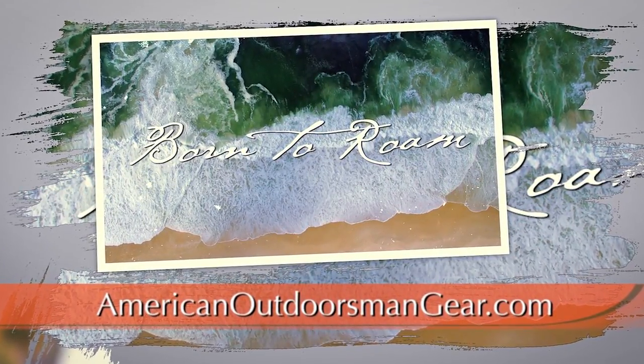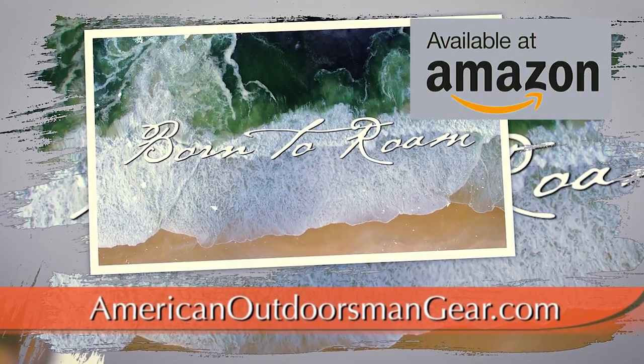American Outdoorsmen Gear.com. Built for those who are born to run.